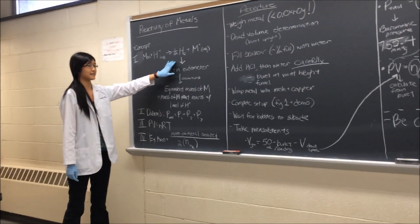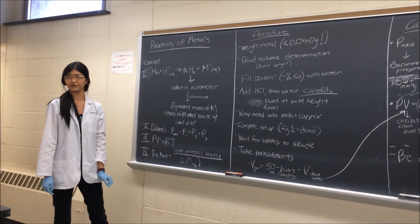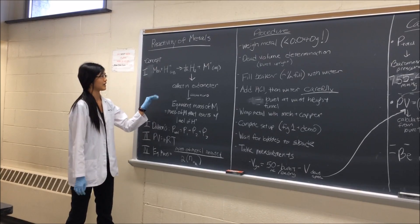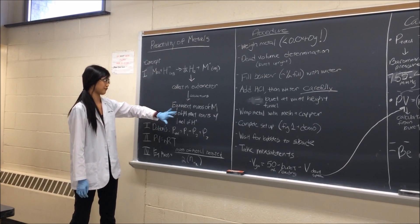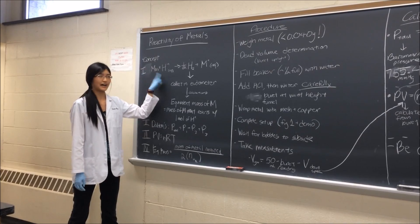The hydrogen gas that's formed, we're going to be collecting it in a eudiometer — for us it's a fancy term for an upside-down burette. Through a bunch of calculations, we're going to figure out how much hydrogen gas was produced, and from there, how much of the metal will react with one mole of that acid.